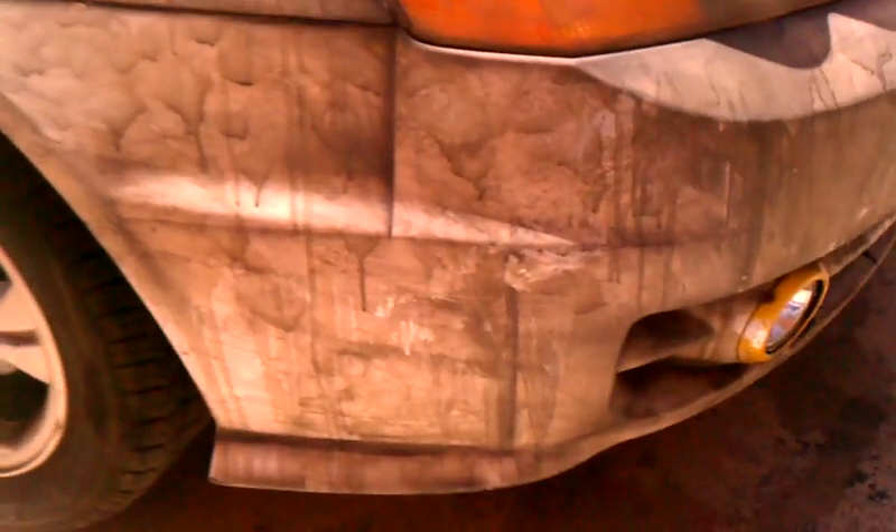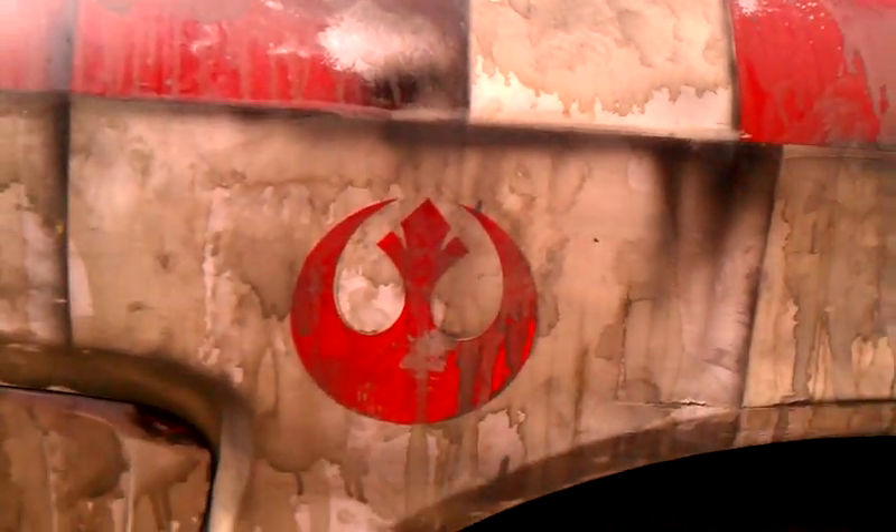I just spent the last couple hours doing the first and possibly the only dirt pass. It's a combination of a brown, a green and a black. In some places it's a little too painterly. In other places I definitely need to modify things still. The details are holding up really nicely, except for one which is disintegrating.